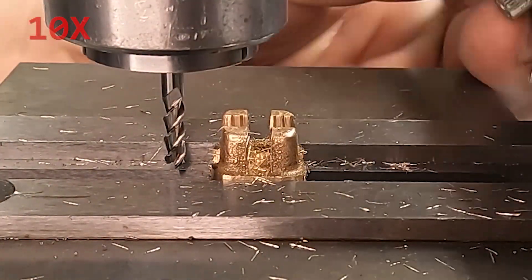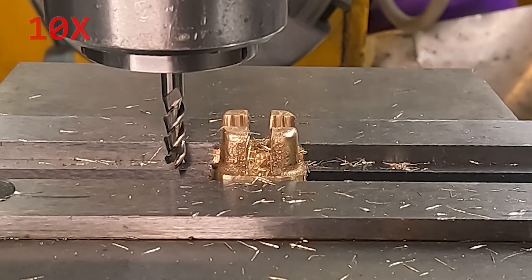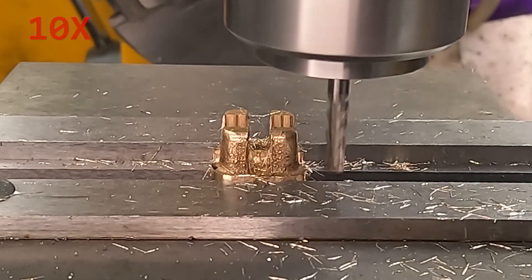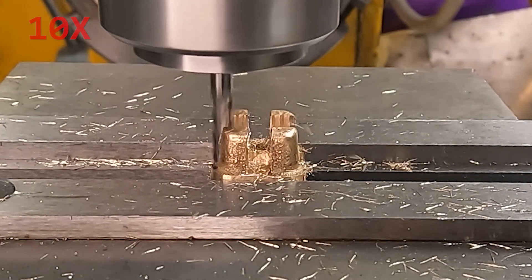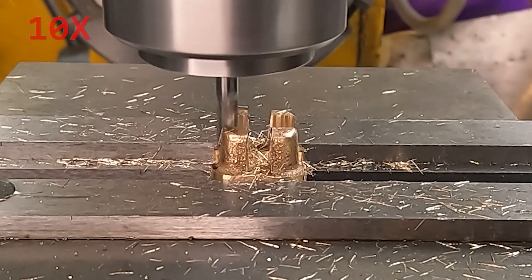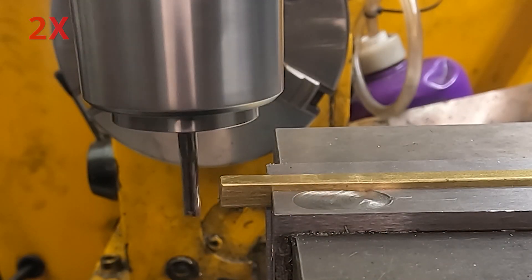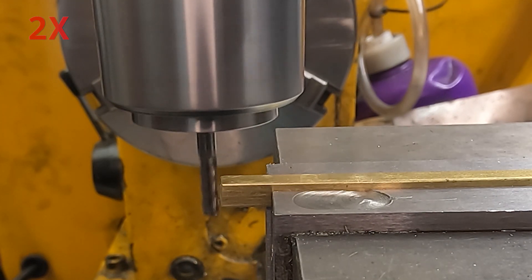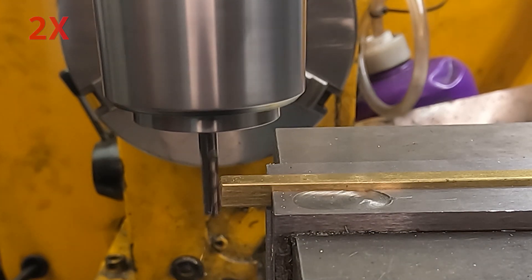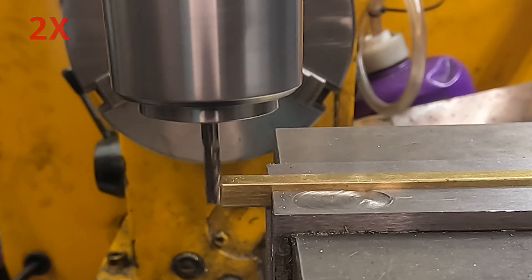Testing the bar stock against the previously cut grooves in the valve — the grooves aren't big enough so I'm widening them slightly to match the stock. I don't know if I measured wrong or if the stock is slightly larger than expected, but not a big deal. Here I face the end, mark the length with the mill, and it will be cut off by hand with a hacksaw separately.